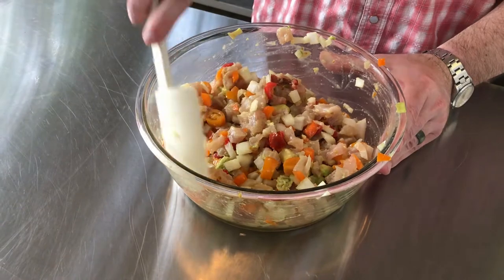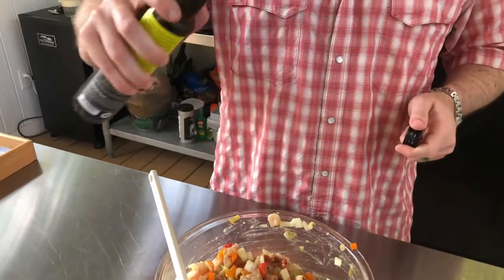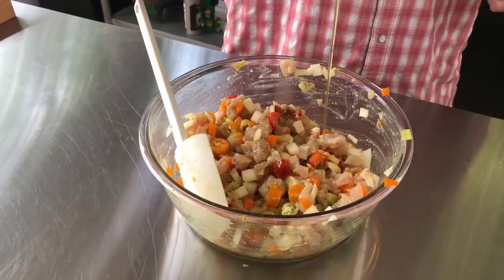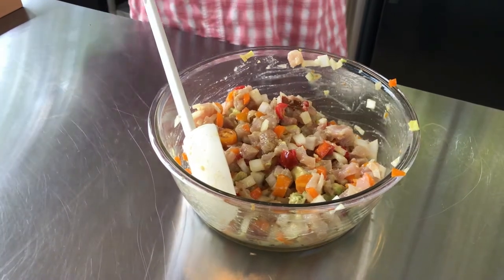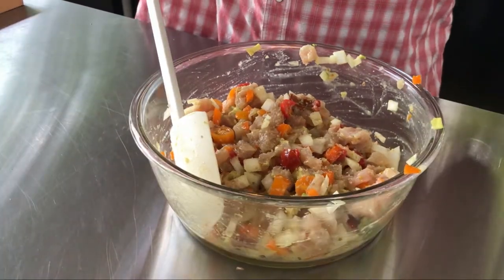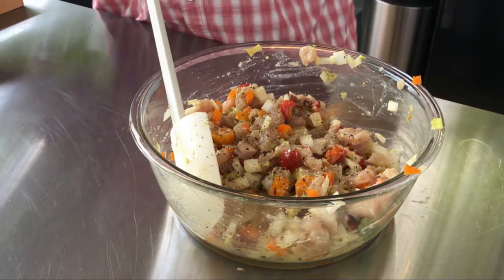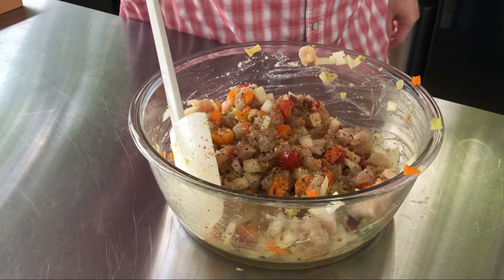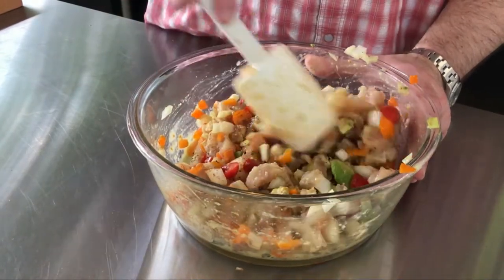Now we add our seasonings. We start with a little Meyer lemon infused olive oil — in my opinion typical olive oil is too strong and will overpower this dish, but the citrus in this balances things out — about a tablespoon. Then we add some chardonnay barrel smoked salt and fresh cracked black pepper — as Isaac Coop says, you want to do this until you're tired. Lastly, just a little cayenne pepper for additional heat, about a quarter of a teaspoon.